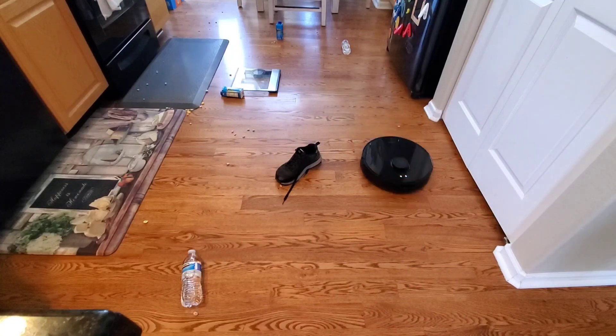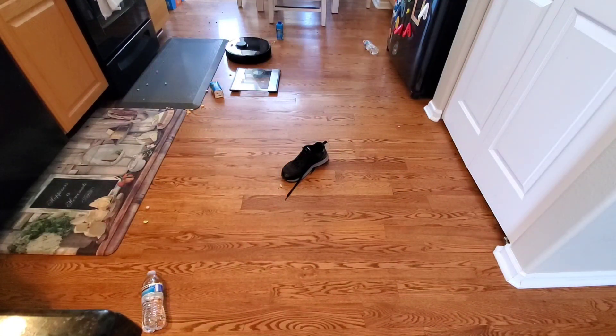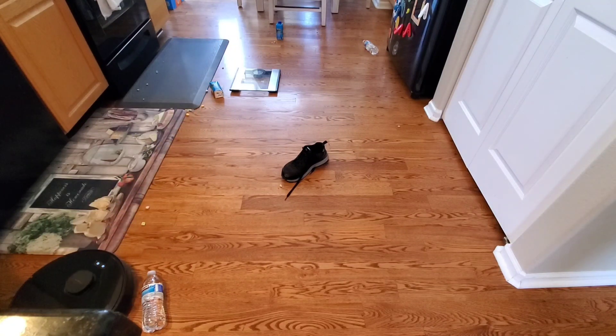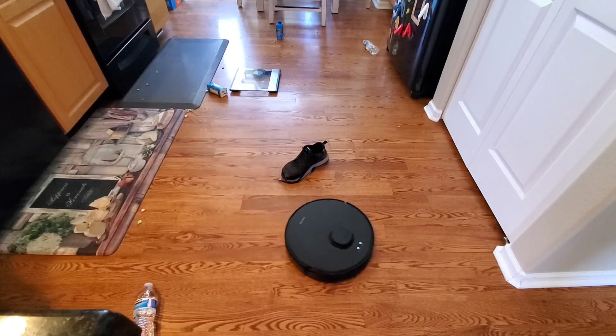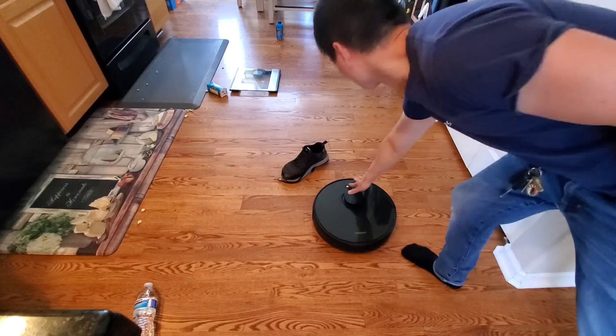Let's go ahead and speed up the video so you guys can see how well this guy navigates. If you like this video, give me a big thumbs up — it really helps out the channel. If you're new to my channel, welcome — I do a lot of head-to-head challenges, reviews, and unboxings of robot vacuums.